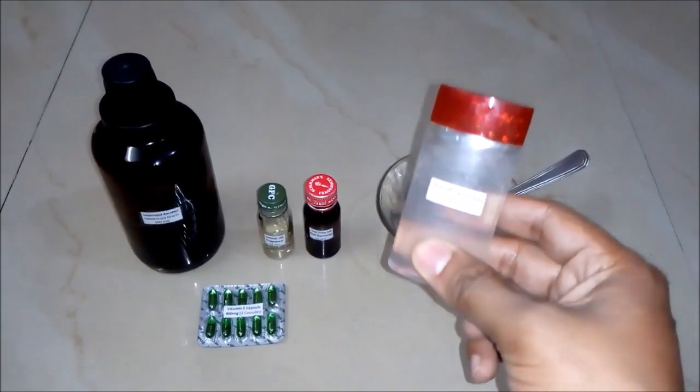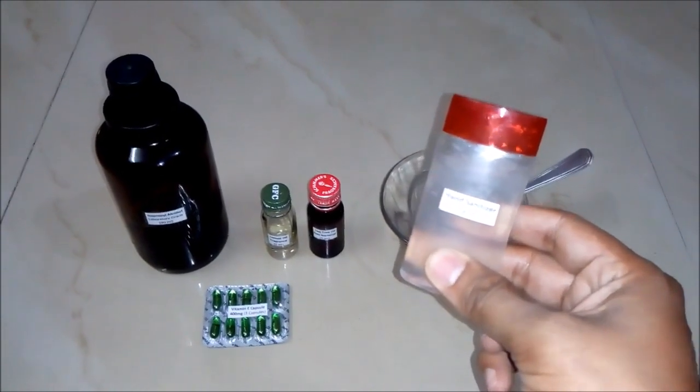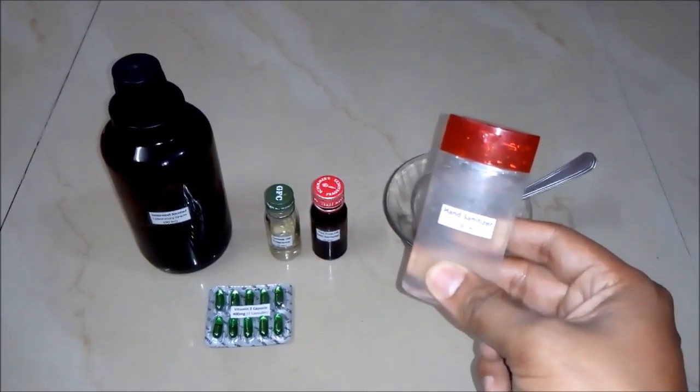Hello friends, in this video we will learn how to make a hand sanitizer and what is the formula behind it. But before that, I would like you to subscribe to my YouTube channel for getting the updates of all such latest videos. So let's begin.